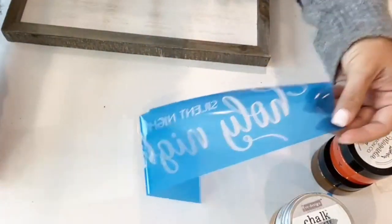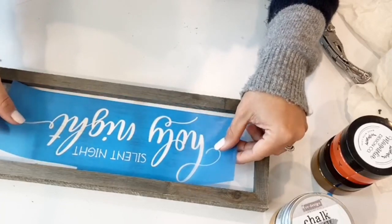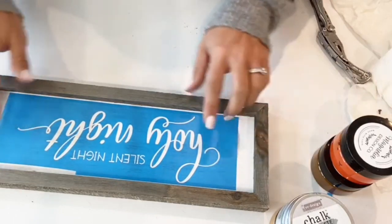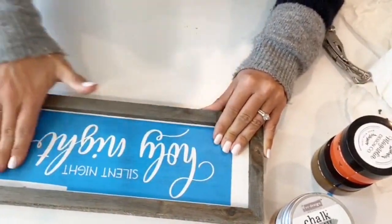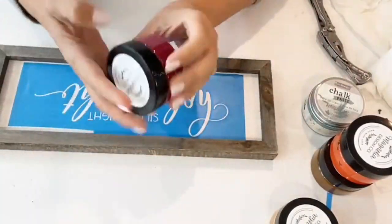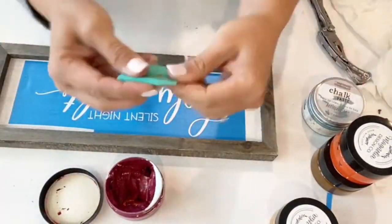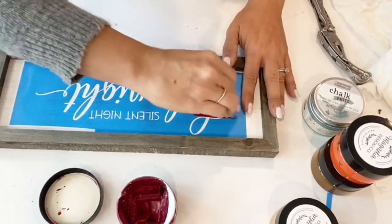After you print the stencil, it does have to dry for about an hour so that it's not wet when you're painting. Now I'm just going to place it right in here and make sure it's centered — looks about centered. This blue stencil sheet is applied with pressure. I think I'll use this red one — I think it's just called 'Marine.' I like to use a little silicone spatula and just paint across.